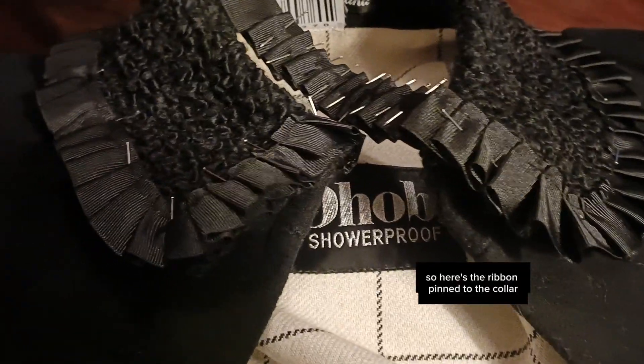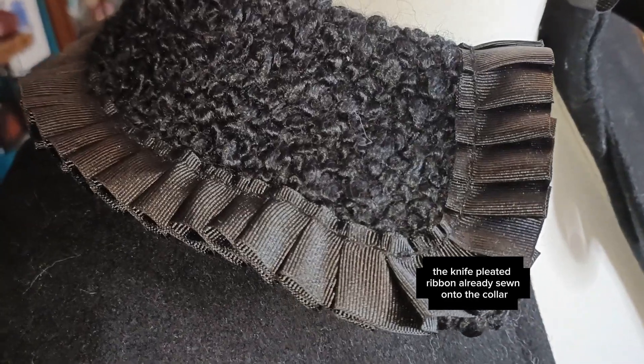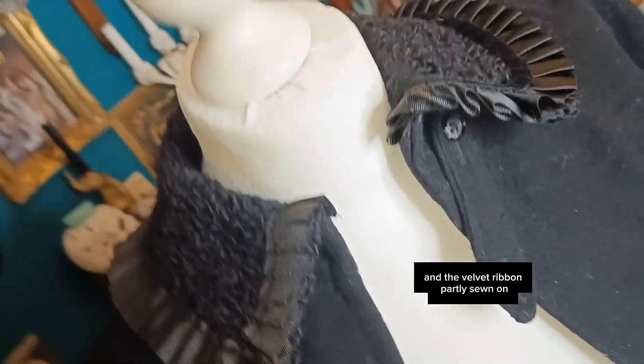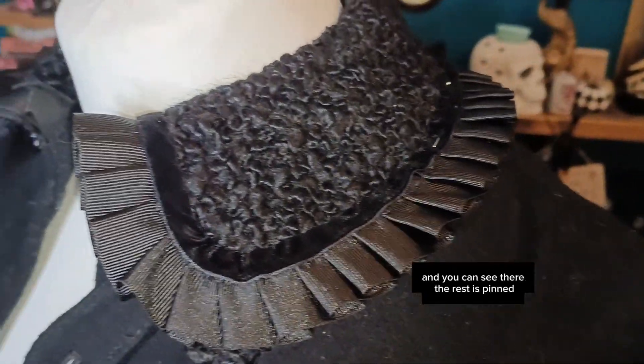Here's the ribbon pinned to the collar — the knife-pleated ribbon already sewn on to the collar and the velvet ribbon partly sewn on, and you can see there the rest is pinned. And here's the finished collar.